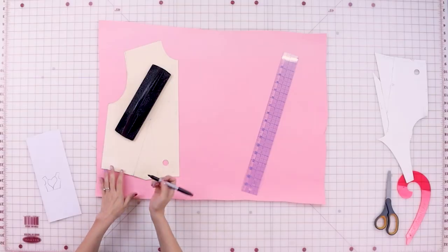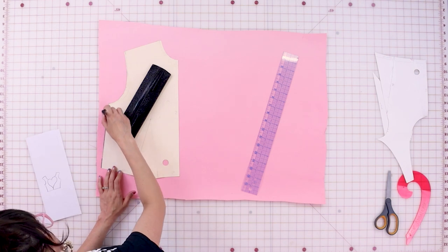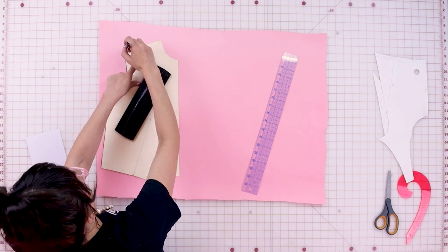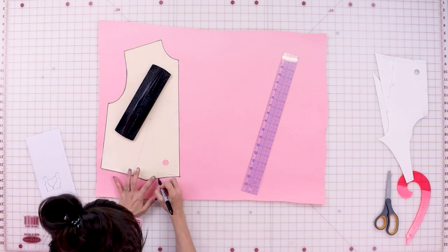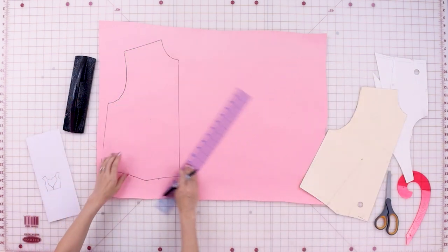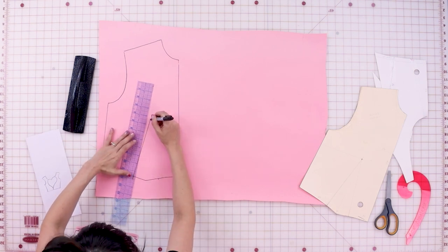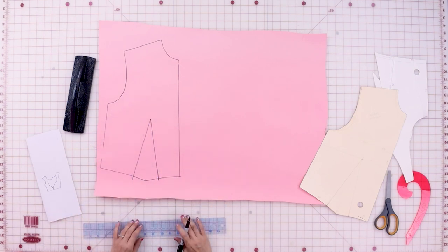The first thing we're going to do is trace out our bodice and draw our style line. I'm using a sloper with no seam allowance on it, and I'm going to be using a Sharpie just so you can see it — but make sure you're always pattern drafting in pencil. Make sure you mark where your dart legs are and also mark your dart tip. Now when we remove our bodice, you can see the little spots there for our dart, so we can go ahead and draw those in. Now we have transferred our front bodice.